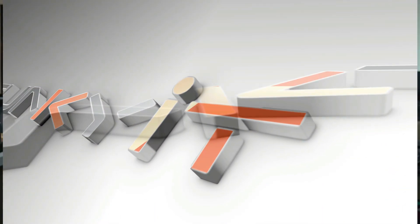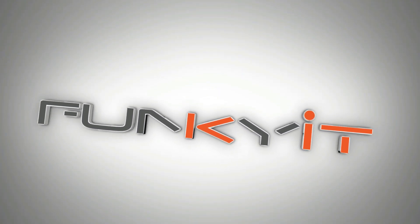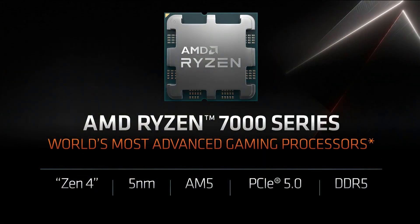Hey, what's up guys, Winston here. Today we'll be doing a quick unboxing of the MSI MAG B650 Tomahawk Wi-Fi motherboard. This motherboard features AMD's B650 chipset and is aimed at the mainstream market, supporting all of the latest AMD Ryzen 7000 series of processors.